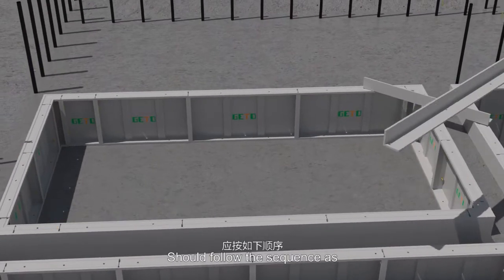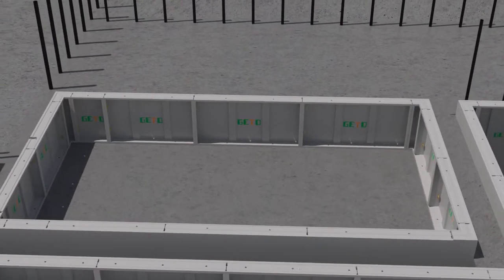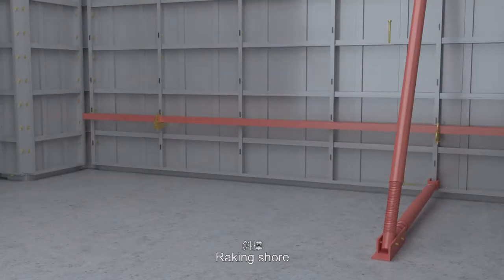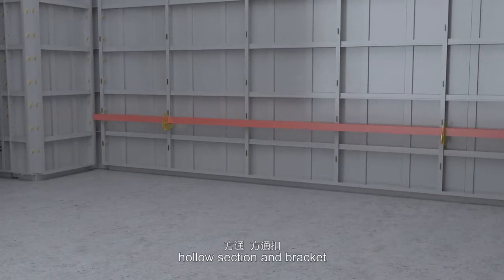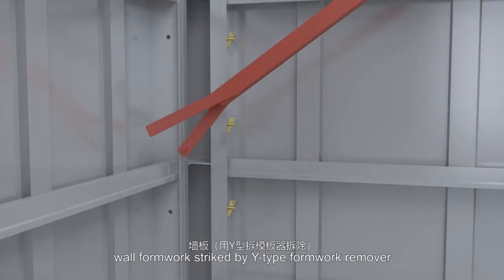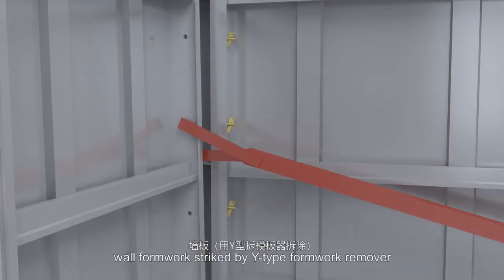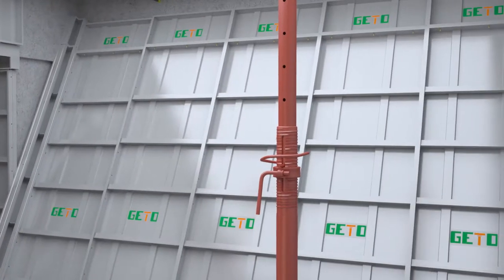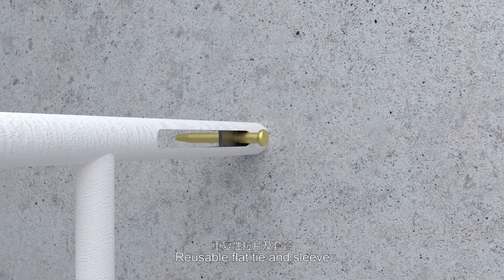Formwork dismantling: follow the sequence as — suspended formwork, raking shore, hollow section and bracket, wall formwork (extract by Y-type formwork remover), pins and wedges, then reusable flat tie and sleeve.